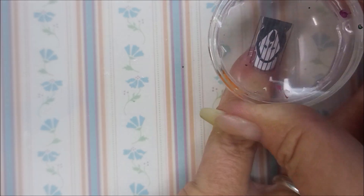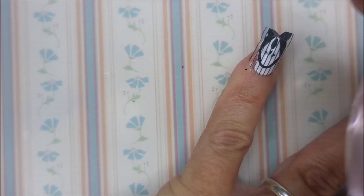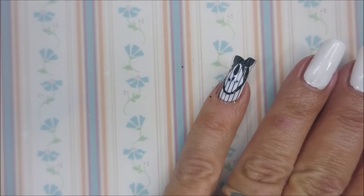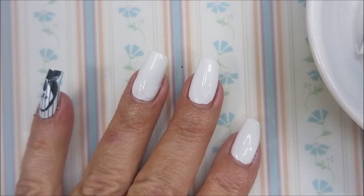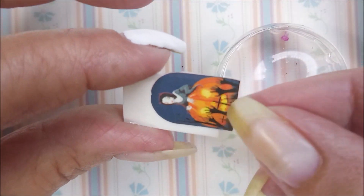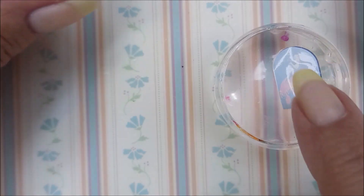So I flipped it upside down on the stamper and I'm rolling it over the nail. So there we go — we got one of them on. Very cute, they're just adorable. And that seems to be working, so I'm going to give it another go.